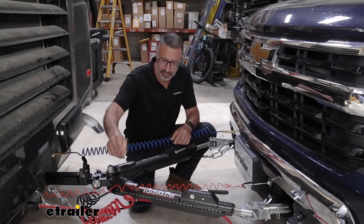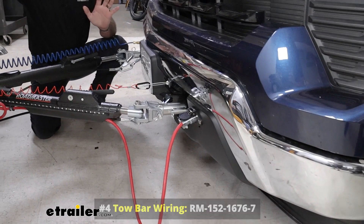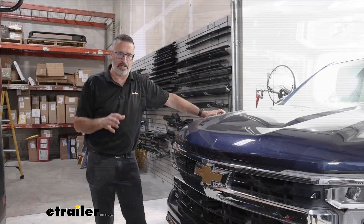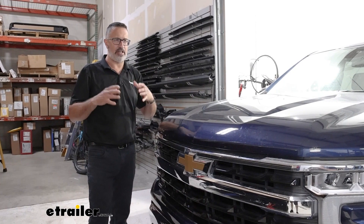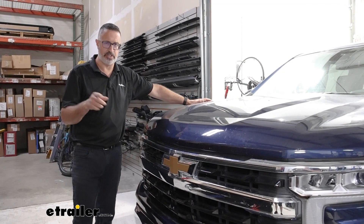Fourth, you're going to need some sort of diode wiring. This transmits signals like turn signals, taillights, and brake lights from the back of your coach to the back of your Chevy. Fifth, you need the base plate — the physical connection attached to the front of the Chevy that hooks up to the tow bar. Additionally, on these Silverados, to flat tow you need a battery disconnect switch that mounts under the hood by your battery. We installed one and have a video on our website.